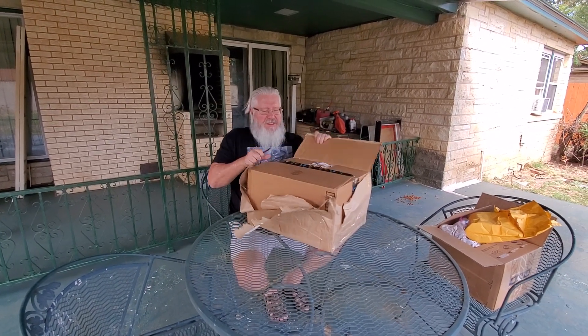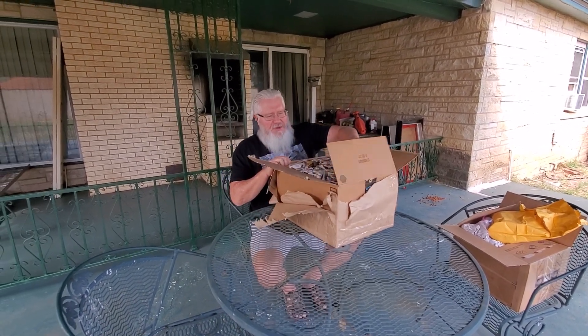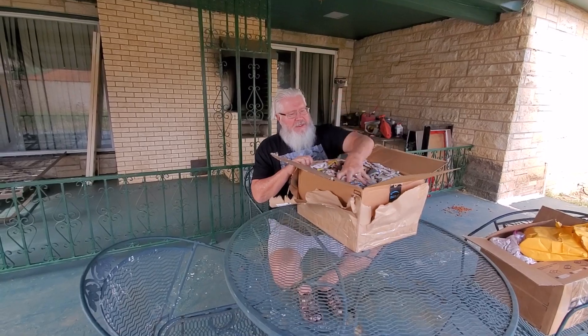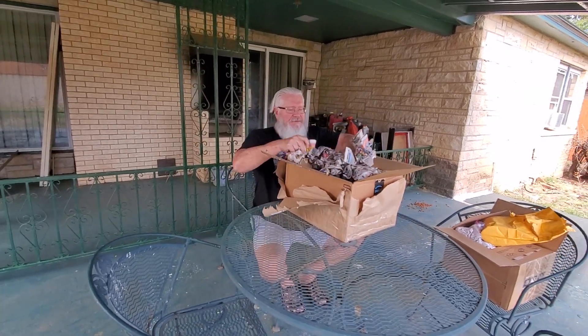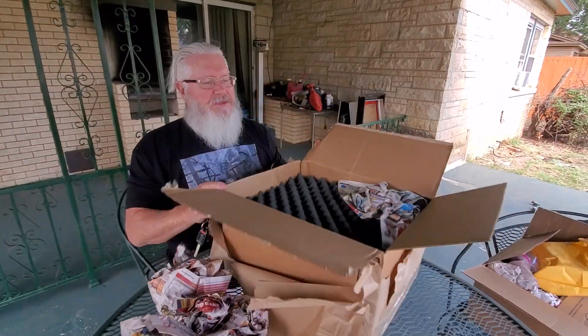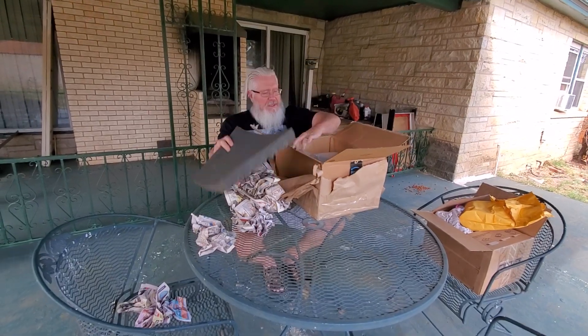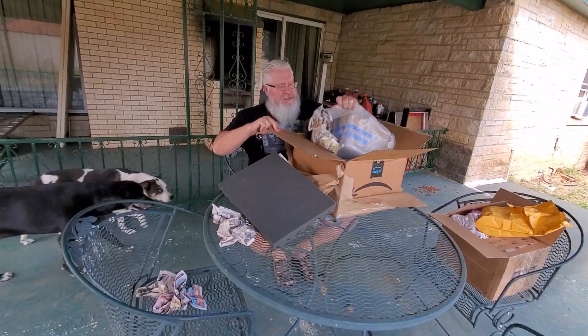I've actually already seen this ship in photos that he sent to me, but the package is really good. He put rubber in there and newspapers and all kinds of things, and we have another box inside.